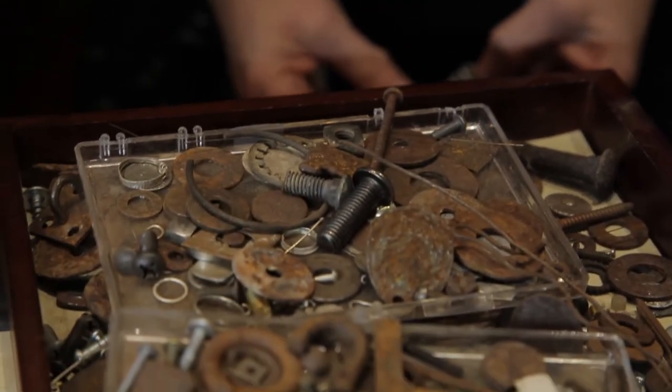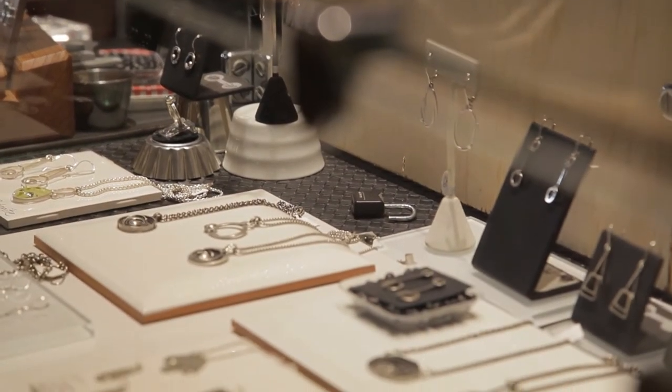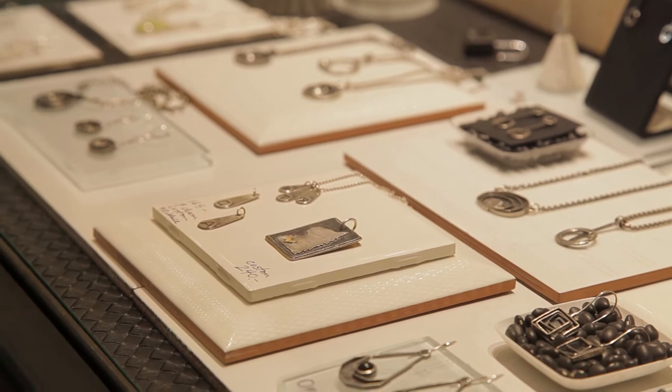One of the things that led to my current body of work was I found a washer on the ground and it was so cool. But to make it into a piece of jewelry I was going to have to fabricate, and at the time I did nothing but lost wax casting. It sat on top of my jewelry bench for a year. Then I was like, it's a slow part of the year, I'm going to make something with that. I made two pieces with found washers. And then that was it — I completely stopped casting and started doing all fabricating with the idea around the found pieces. Now I still do some of that, but the shapes and designs have kind of morphed over the years and I do some without found pieces.